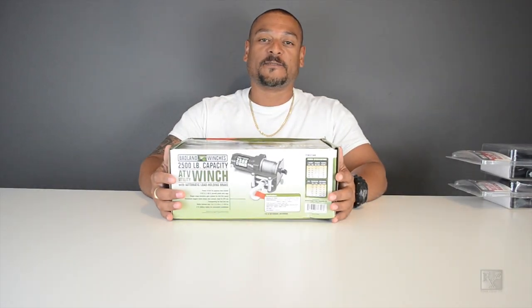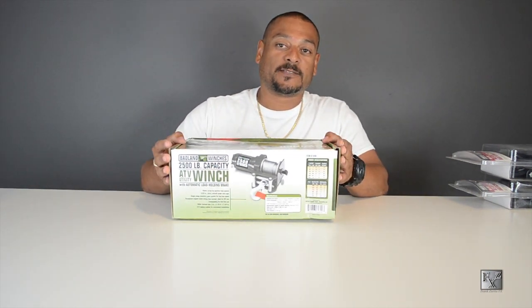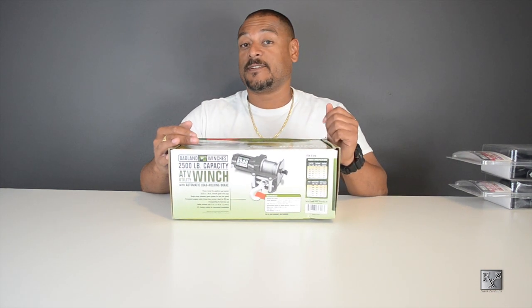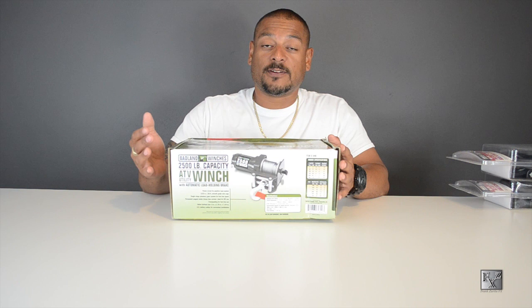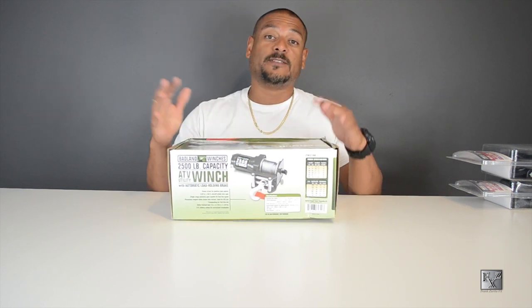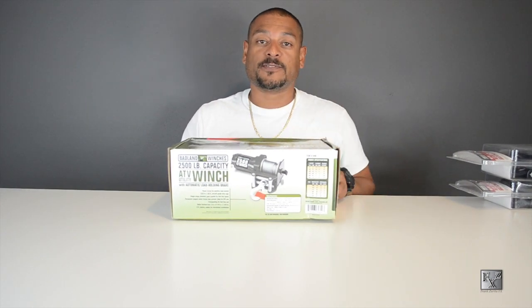What's up guys, FXZ here again with another unboxing video. This time we're going to be looking at the Badland 2,500 pound capacity wedge I got from Harbor Freight — had a coupon for it for about 40 dollars, couldn't pass it up. I'm getting ready to get a motorcycle, probably a cheap one that doesn't run, and I want the capability of winching it onto my trailer. I've already opened this box and made some modifications, so keep that in mind — I'll point them out as I show you the components.